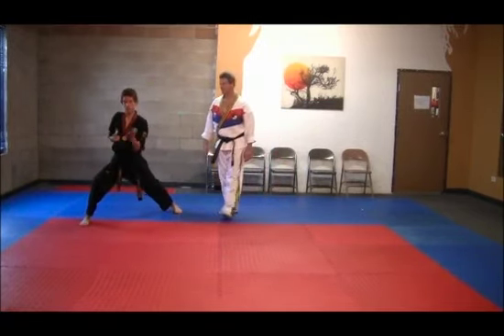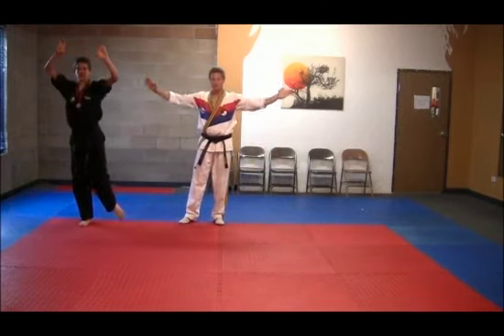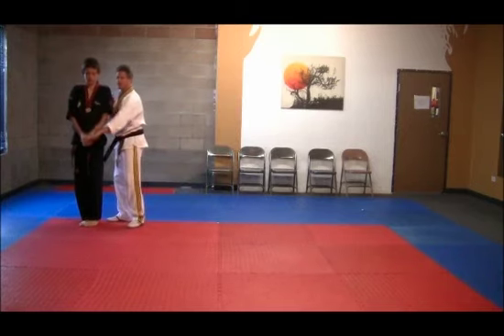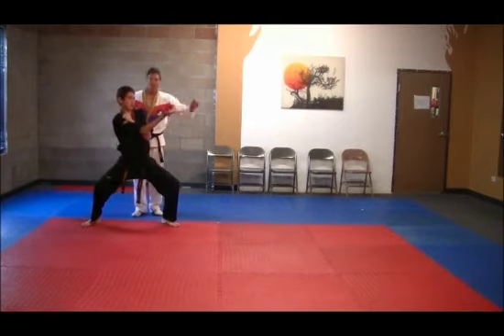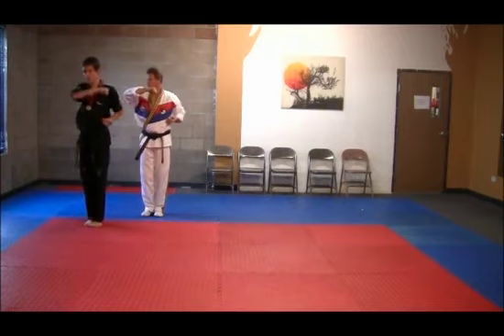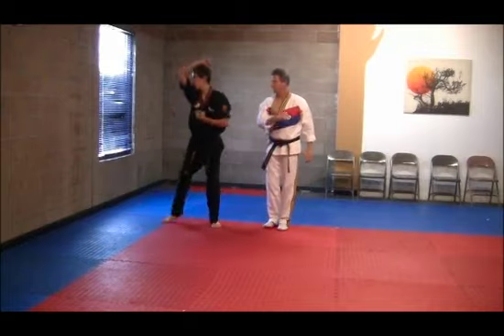Hands up. Bring the left foot up to the right, and your left hand here, and down in this position. Chamber — double side kick to the left, and chop. Drop the left hand and hammer fist down. Repeat this side: double kick and hammer fist.